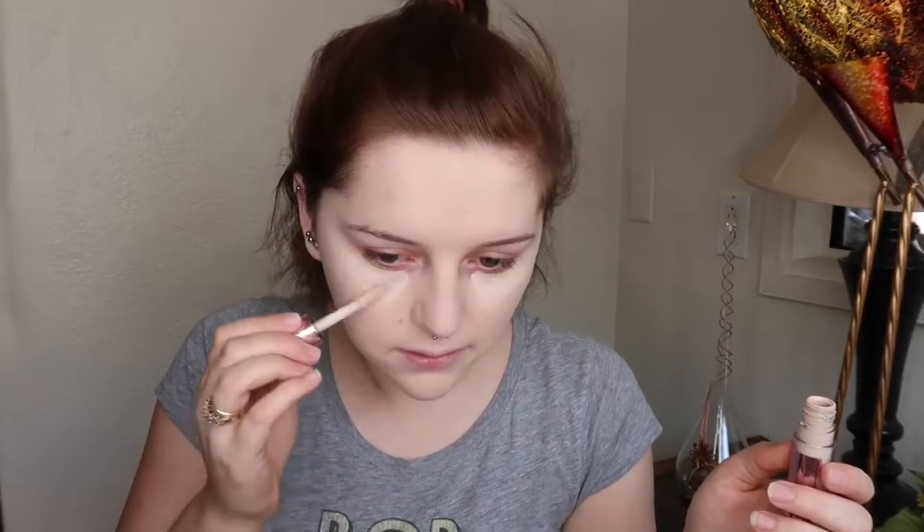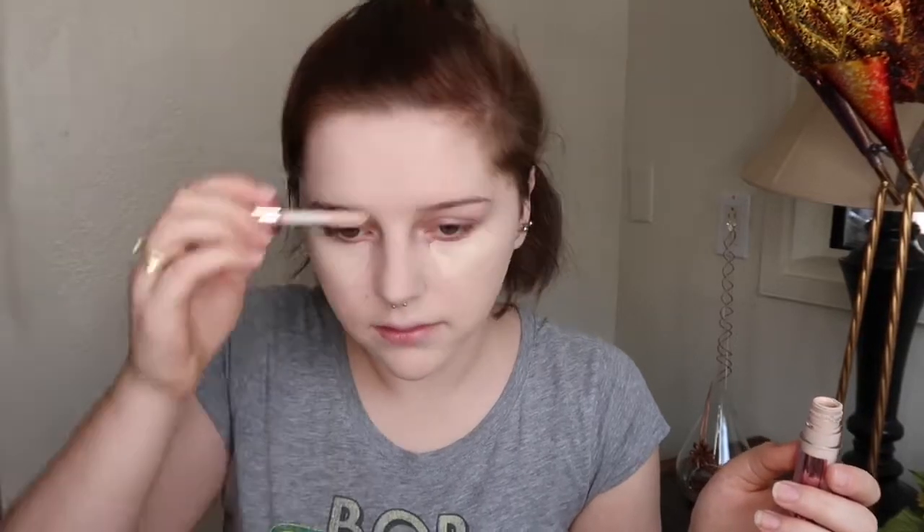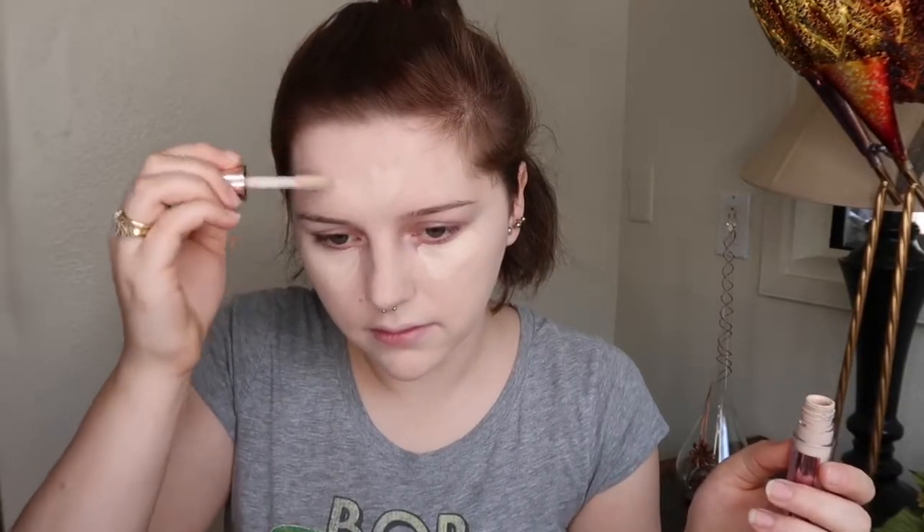I need a lighter shade in this. So we're taking the lace baking powder to set the under-eye and the face. I'm taking the Y11 brush with the baking powder to set the under-eye, and then I'm going to take this bigger brush to do the face.